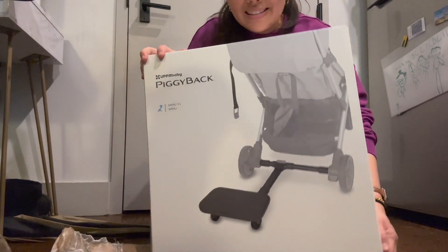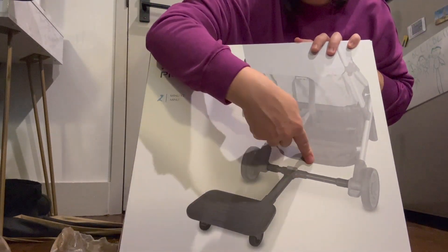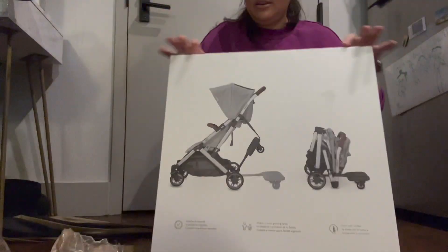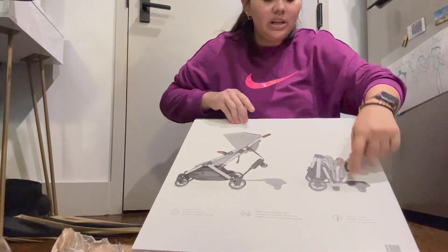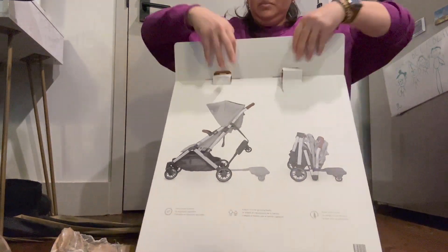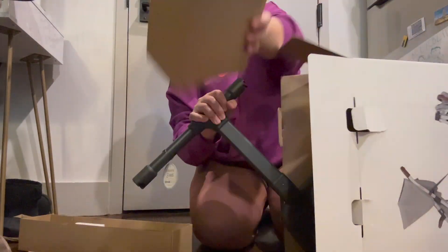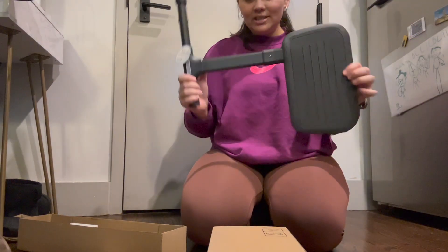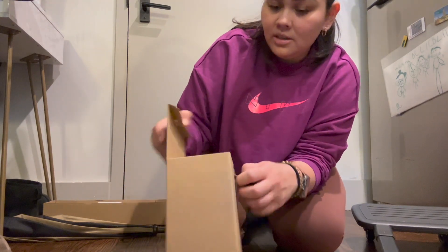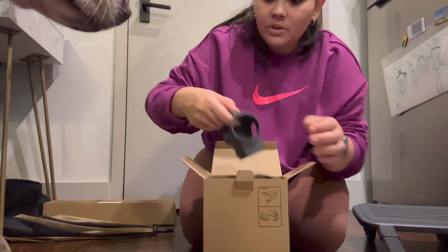Here it is — as you can see, that's how it goes. It's kind of off to the side, off-center, which I like, so you're pushing and they're not directly behind you. Let's see how it's folded. There's a little box that came inside — let's see what's in here. It says this is the strap and the connectors, and the manual is right there.